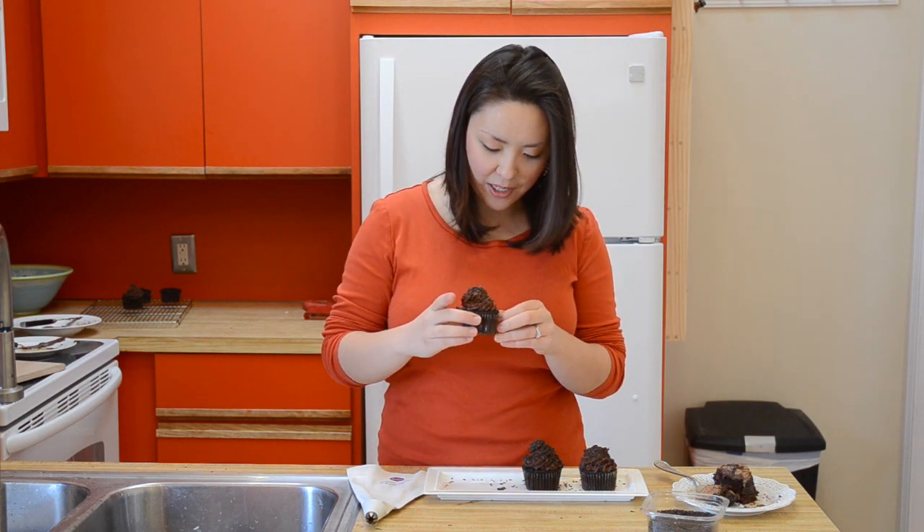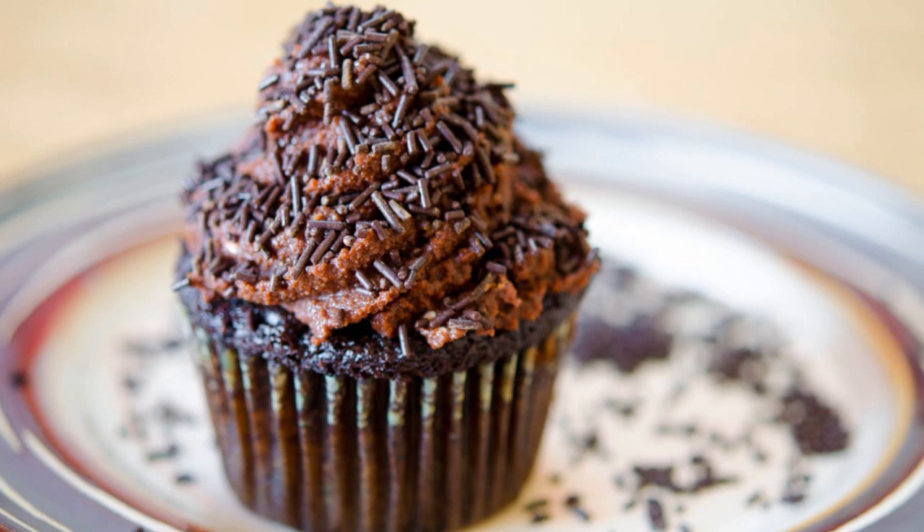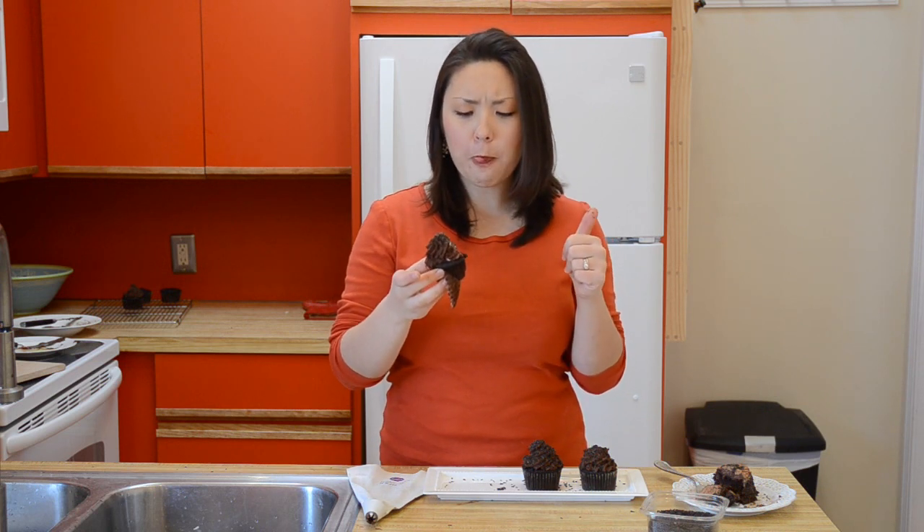I'm going to go ahead and try one of these — I just garnished it with some chocolate sprinkles. The frosting is just so refreshingly light. Sometimes frostings are just so dense and thick and sugary. This one's kind of like a light, airy cloud chocolate mousse.